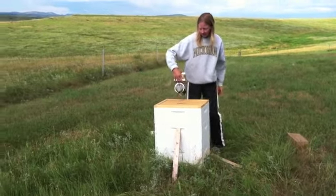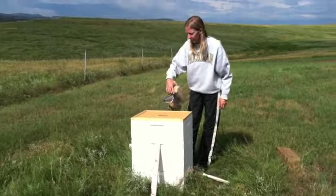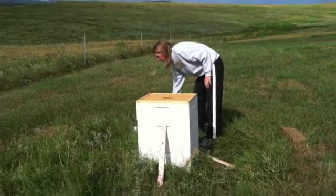The smoker is going now. So I'm just giving them a little tiny puff of smoke here. You don't want to give them too much because that can set them off too.